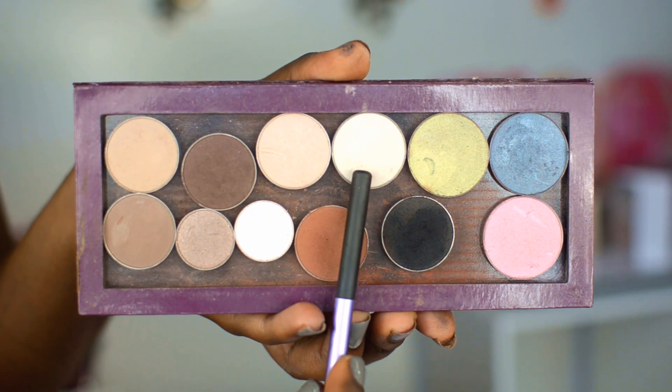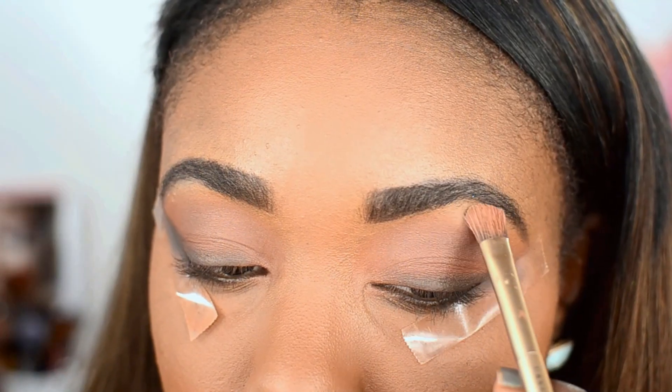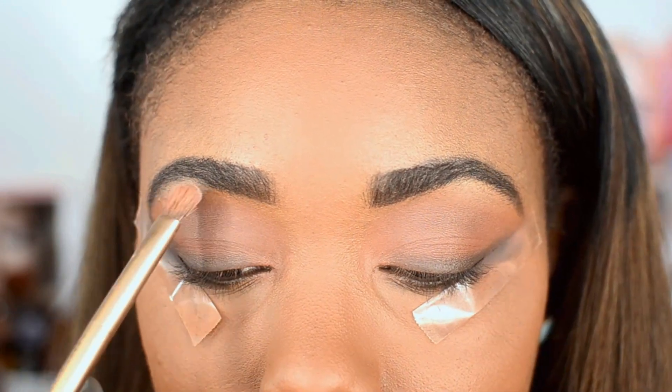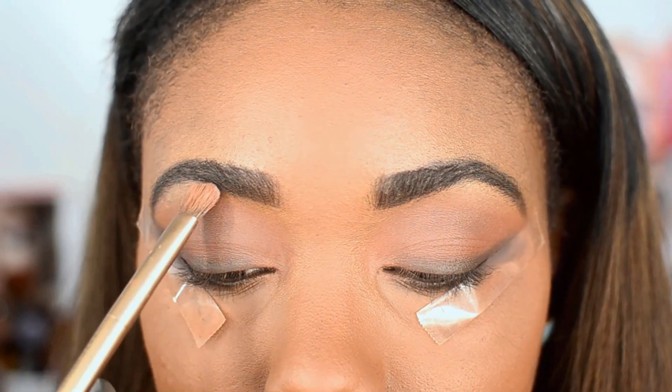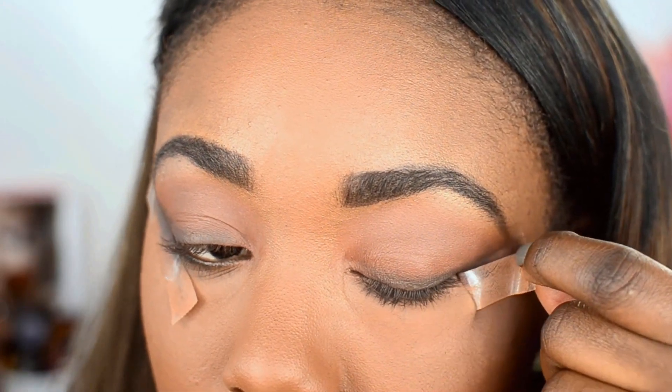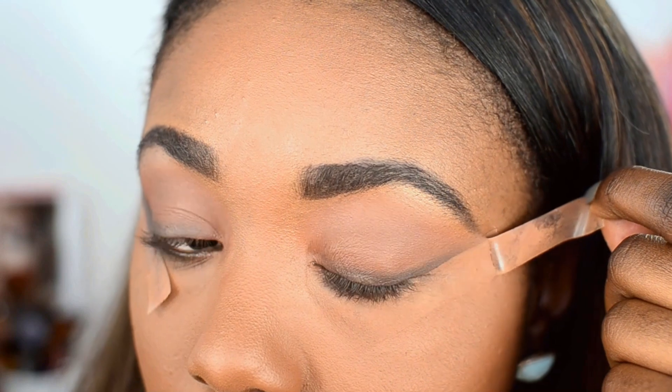Then I'm going to go in with a matte white eyeshadow and just use this to highlight the brow bone of my eyes. If you know me, you know that I usually do not do this in my makeup tutorials, but to really make this eyeshadow look pop, it's definitely important that you have a really beautiful brow bone highlight.